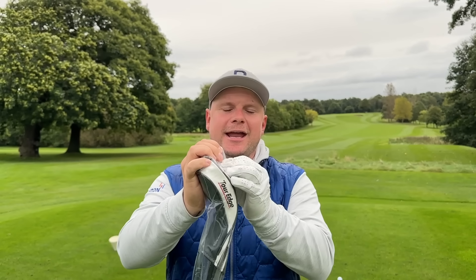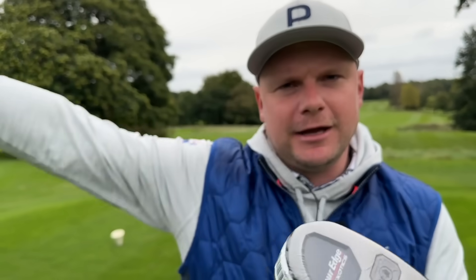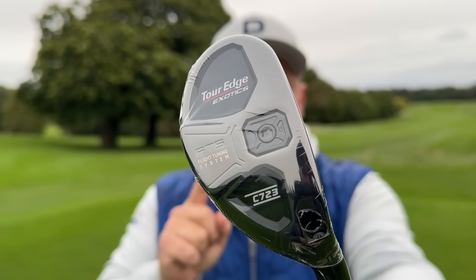This range of golf clubs has taken the USA by storm, but we're yet to really understand it here in Europe and especially the UK. Introducing the brand new Tour Edge Exotics C723 Hybrid. This is the hybrid which nobody seems to buy here in the UK and today I want to find out why. I want to test it, put it through its paces and see if it could potentially be a bit of a bargain, because it has so much adjustability you will not believe it.